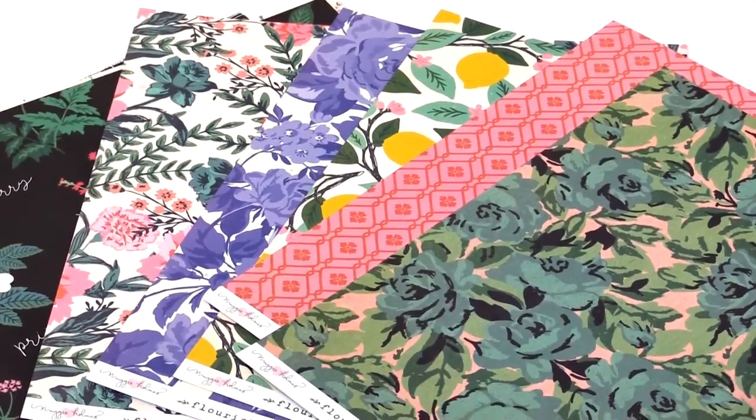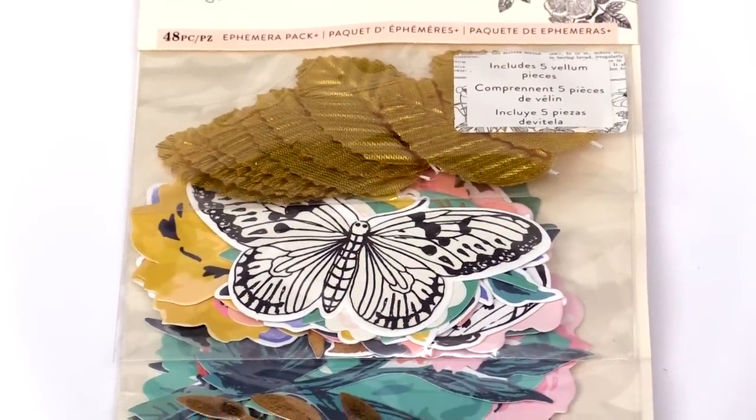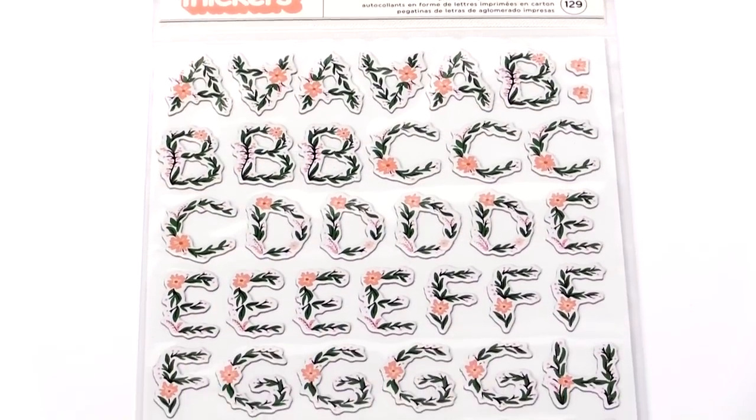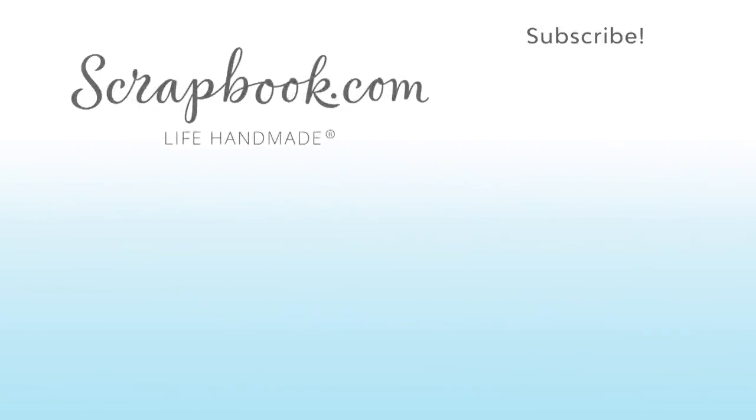I'm loving working with these. Thank you so much for stopping by and hanging out with me so I can show you all the details and all of my favorite things in the Flourish collection. I am so excited about it and I'm super excited for you to get it too — I hope you love it as much as I do. Thanks for watching. If you like this video and want to see more from Scrapbook.com, please like, share, subscribe, and leave a message. Happy crafting!